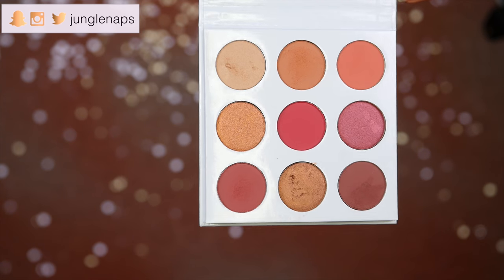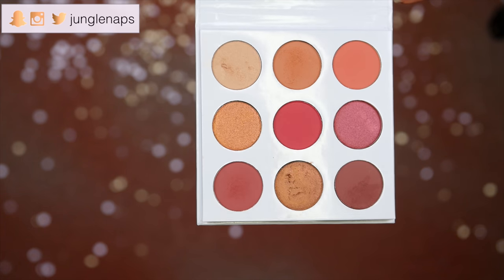I made sure that I was available as soon as that thing went up on the website. Your girl happened to cop two — yes, two palettes! Let me show you guys what this looks like. There are five matte shades and four shimmer shades. It's a very beautiful palette and the packaging is gorgeous.